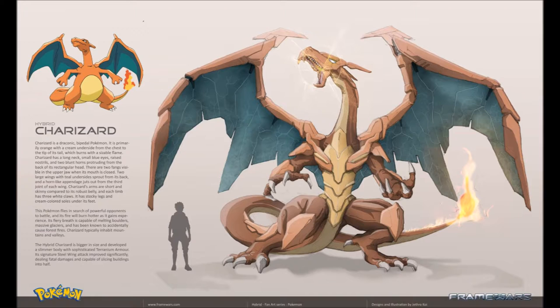Charizard's arms are short and skinny compared to its robust belly, and each limb has three white claws. It has stocky legs and cream-colored soles under its feet. This Pokemon flies in search of powerful opponents to battle, and its fire will burn hotter as it gains experience. Its fiery breath is capable of melting boulders and massive glaciers, and has been known to accidentally cause forest fires. Charizard typically inhabits mountains and valleys. The hybrid Charizard is bigger in size and developed a slimmer body with sophisticated terrarium armor — its signature Steel Wing attack improved significantly, dealing fatal damage and capable of slicing buildings in half.